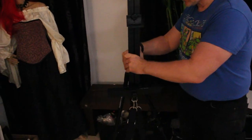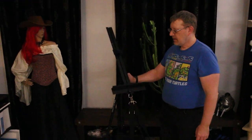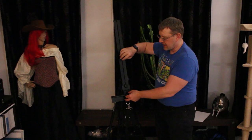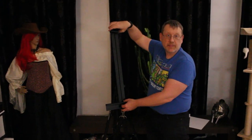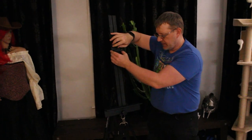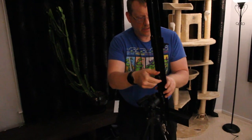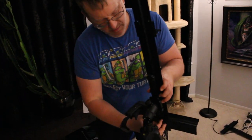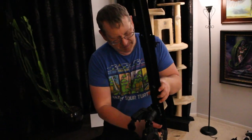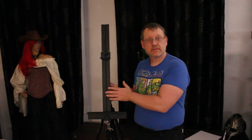Now the nice thing about this is it's simple and easy to use. I can manipulate it with my handle. I can raise and lower it using a bigger or smaller canvas, and then depending on what type of palette you have, I can go in back here and loosen this up and move it up or down as I want and then tighten it back in. And that is what I'm going to teach you how to make today.